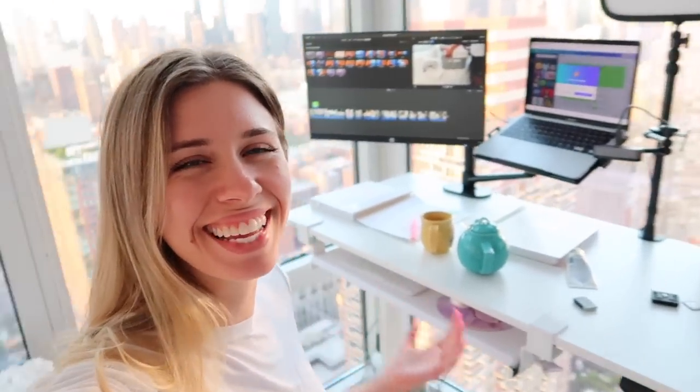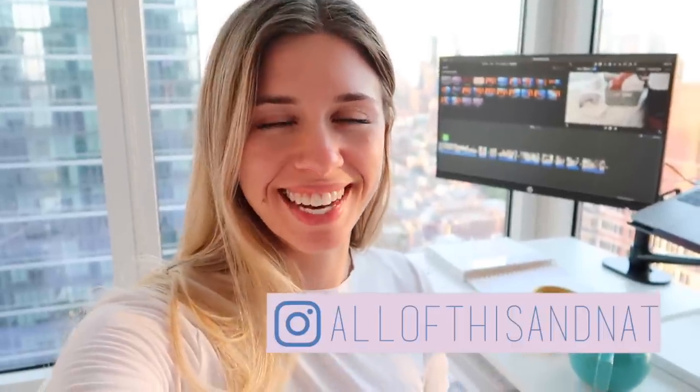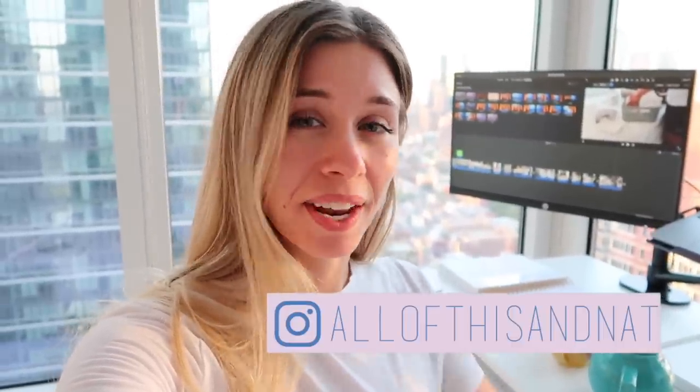Thanks so much for coming along on this adventure with me. I'm calling this my corner office now instead of just the office corner, because I feel like it's just so magnificent — I love it. Check out FlexiSpot; I'll have the link to the desk down below. Let me know if you learned anything today, any tips you're going to try out, or if you're inspired to make over your own space — I want to see it. Tag me on Instagram; I'm at all of this in that. I will see you in the next video. Bye.